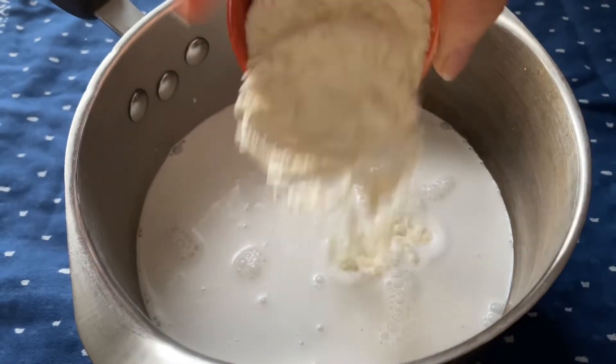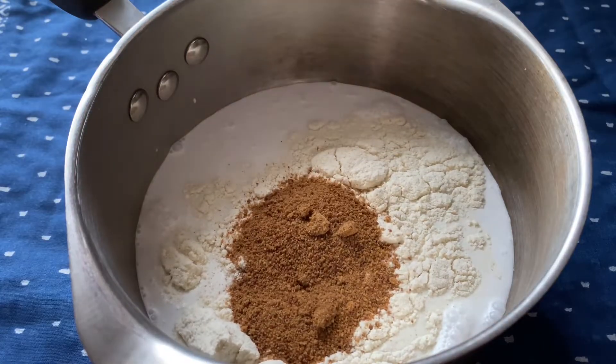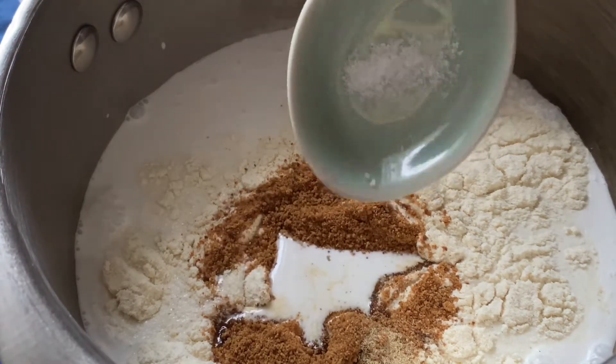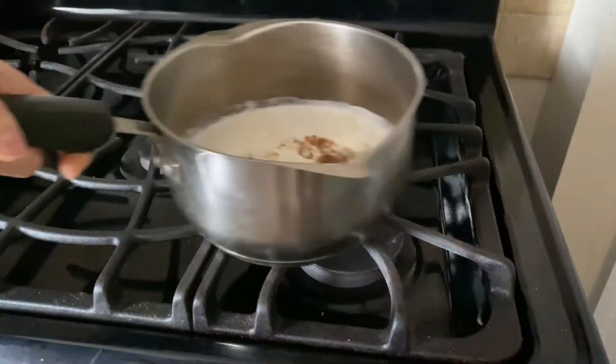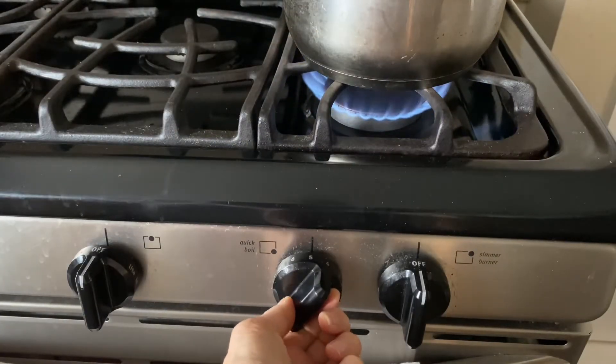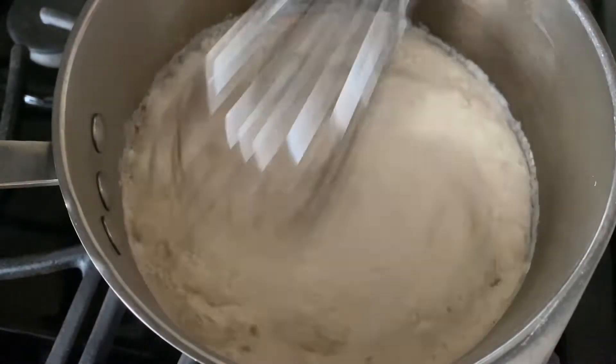Add one quarter cup of the masa harina, then add two tablespoons of coconut sugar or brown sugar. Add one quarter teaspoon of ground cardamom and a pinch of sea salt. Place it on the stove and bring to a boil over medium-high heat. You'll need to whisk this frequently to prevent lumps from forming.